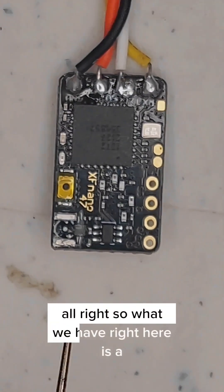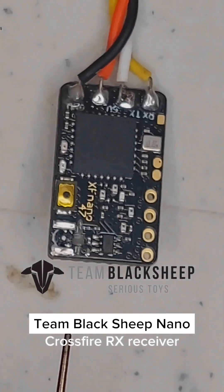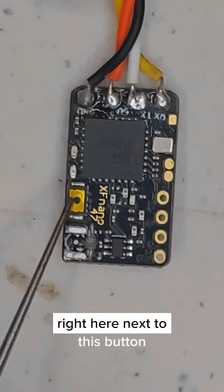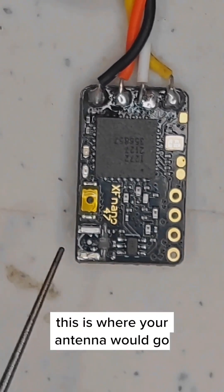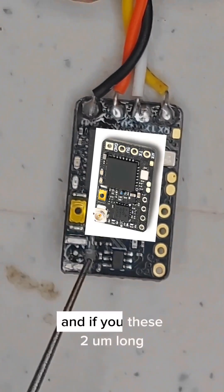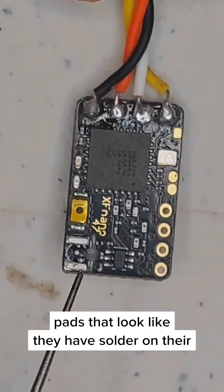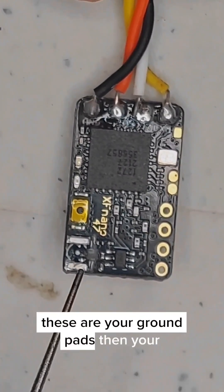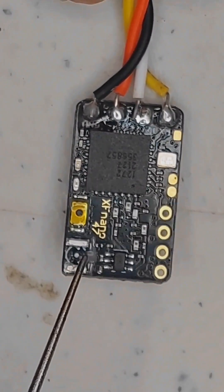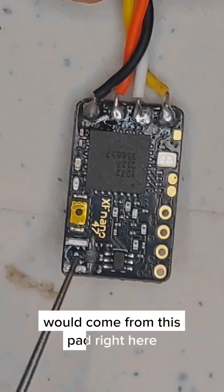What we have right here is a Team BlackSheep Nano Crossfire RX receiver. Next to this button is where your antenna would go, but the antenna connector has been ripped off. These two long pads that look like they have solder on them — the silver ones — are your ground pads, and then your actual receiving signal pad is the one that's been ripped off.